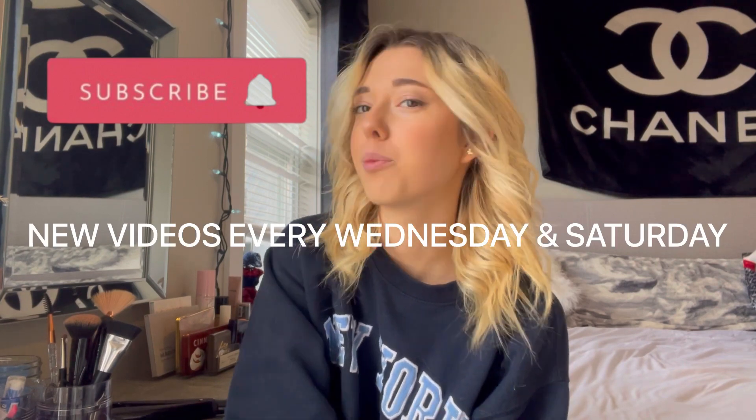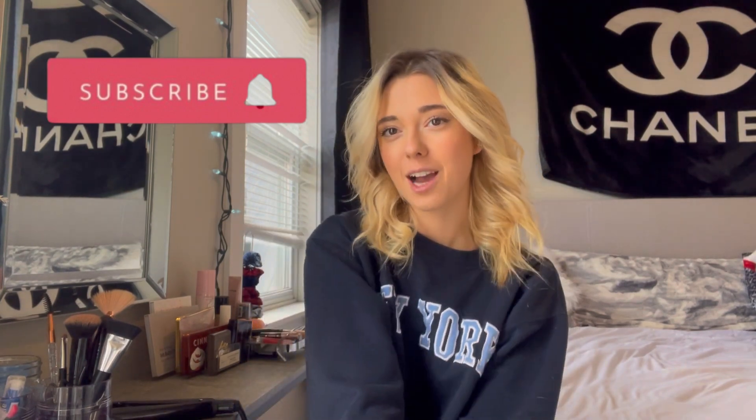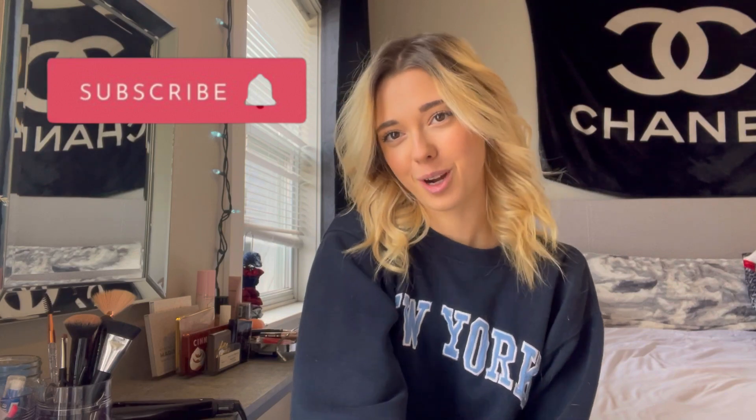Alright you guys, that was everything for this video. I know it's a super quick one — I just wanted to make it really effective so you can learn the technique and then go practice and figure out what works best for you. I post new videos every Wednesday and Saturday so make sure to subscribe to my channel so you don't miss out. I'll see you guys in my next video, thank you so much for watching!